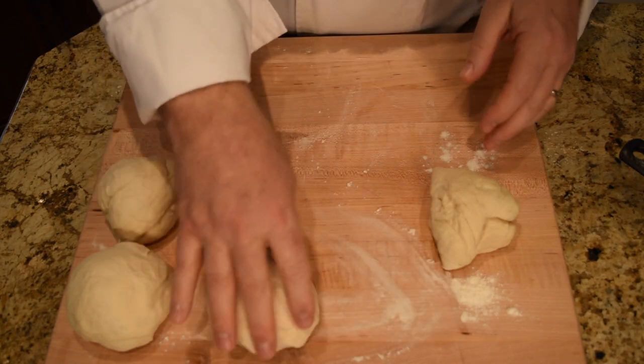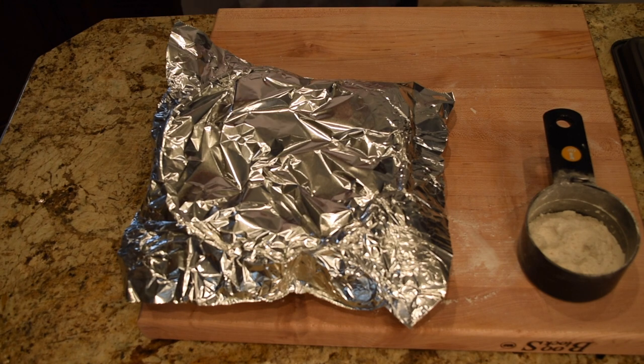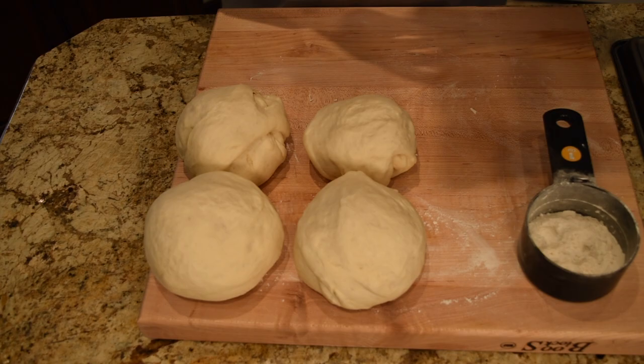So there are my one, two, three, four dough balls. I'll cover those, and about 30 minutes later you get these nice dough balls ready to roll out into whatever you want.